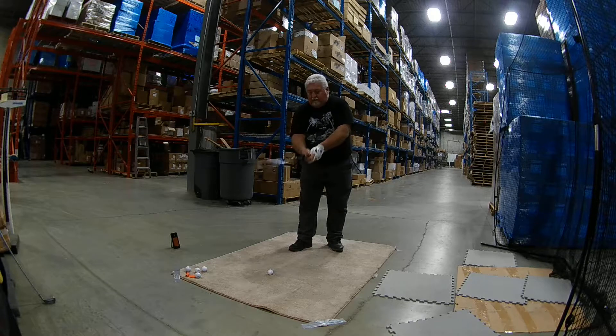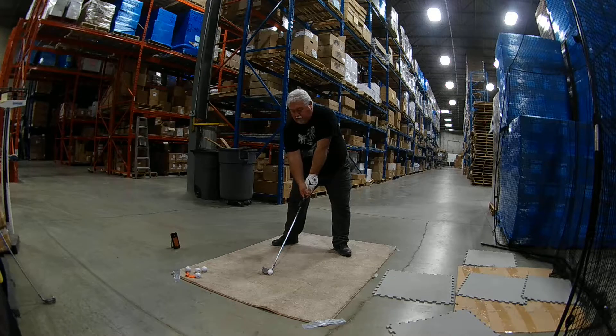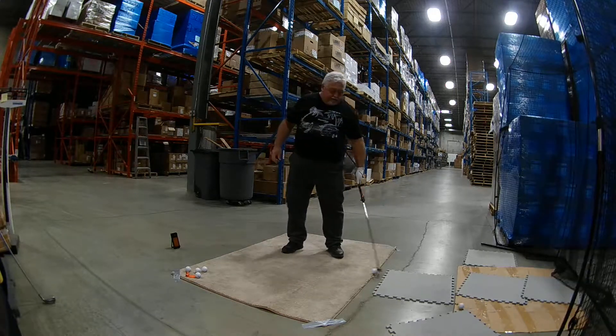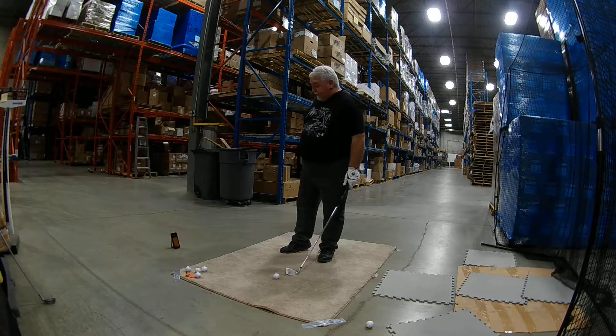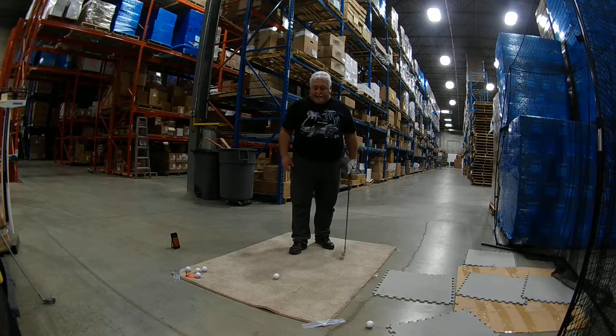Better strike. That was a good strike — closer to the toe though. 98 carry, 73 club head, and 1.07 smash factor. That was much better than that.